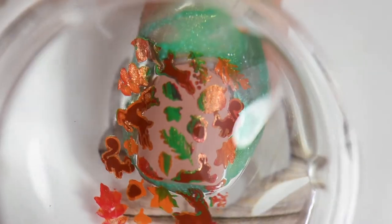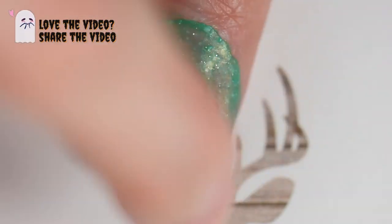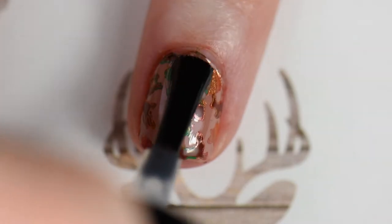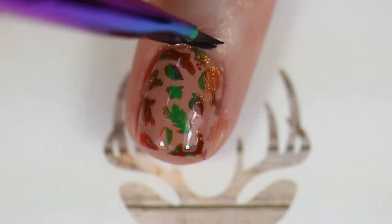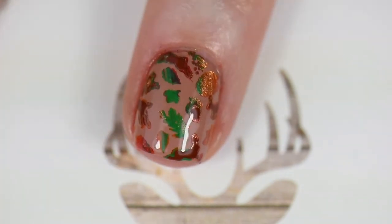I rocked the stamper back and forth because I was afraid the deer wasn't going to stick — sometimes the Monocle stamper works for me, sometimes it doesn't. Afterward I made sure everything was down in place before doing cleanup. After cleanup I went ahead with the smudge-free top coat, because I would have been crying after all that work if it started to smear. A little more cleanup to get into those corners.